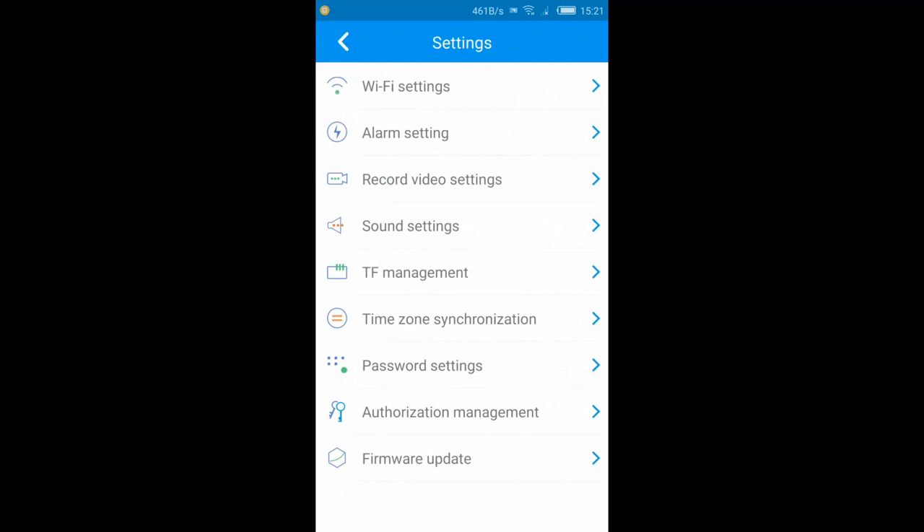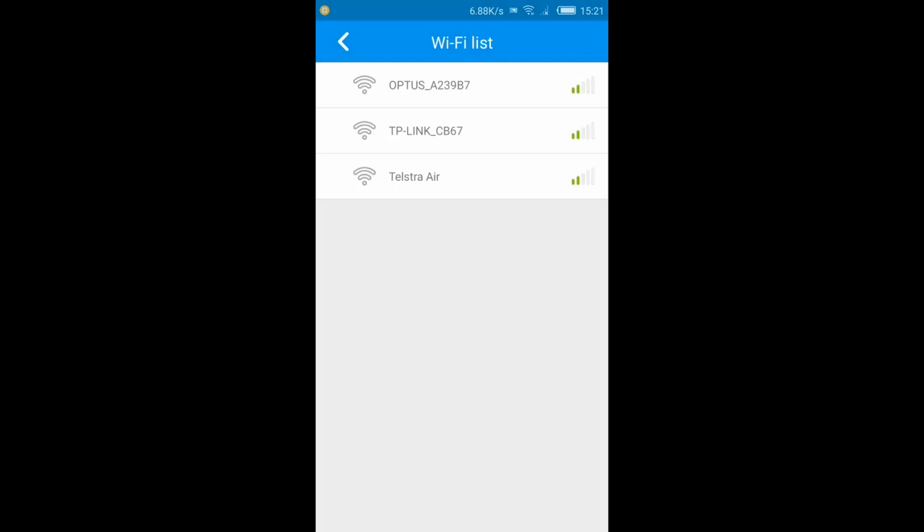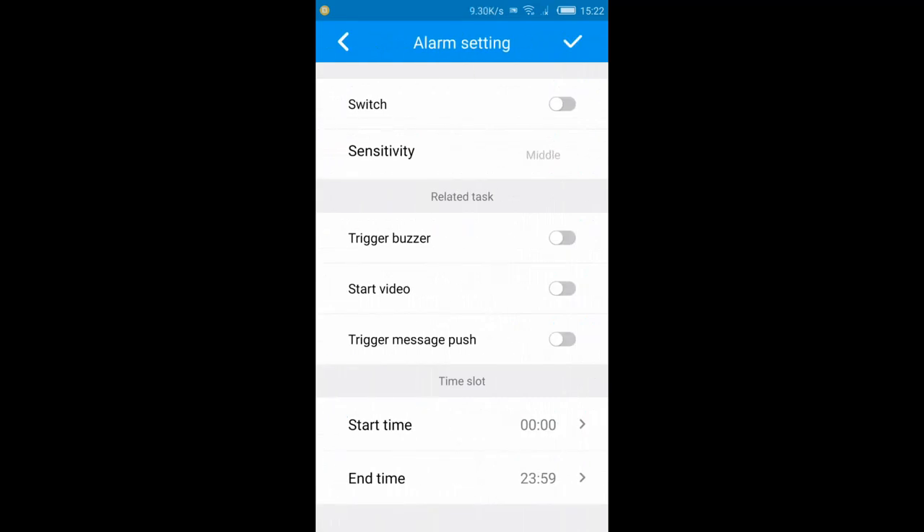There's a settings bar in the top right corner. In settings you've got Wi-Fi settings — it brings up the list of available networks. You've also got alarm settings where you can switch the alarm on or off, adjust sensitivity from very low to very high, toggle a trigger buzzer, start video on trigger, push messages, and set start and end times for when you want the camera active or in sleep mode.